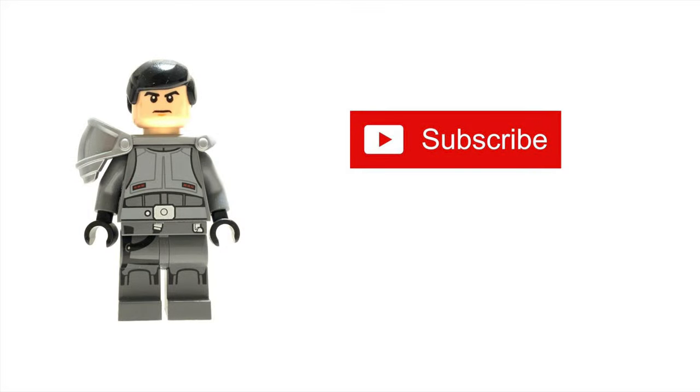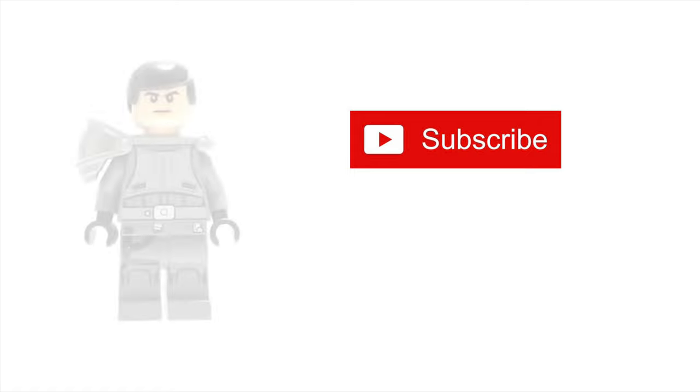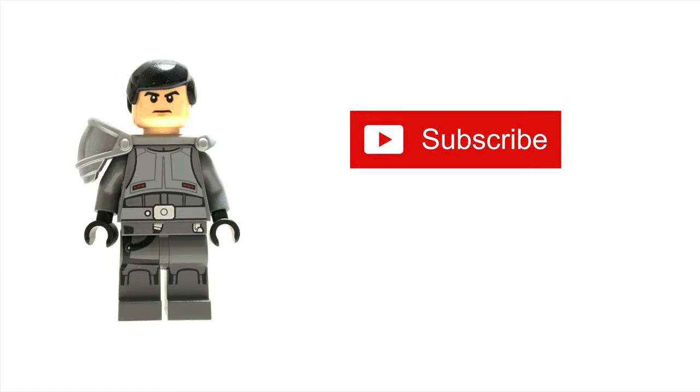Thanks for watching. If you have a question, please ask me in the comment section below. I'm working on another stop-motion right now. I hope you're gonna like it. Subscribe to my channel and make sure you won't miss the upcoming videos. I'll see you again and may the force be with you.